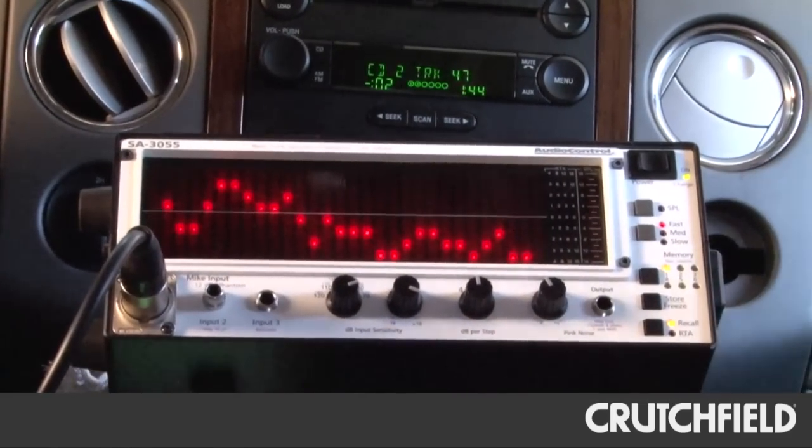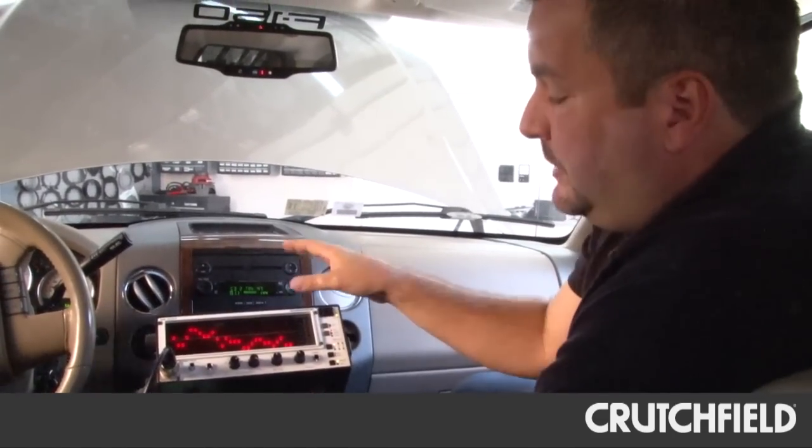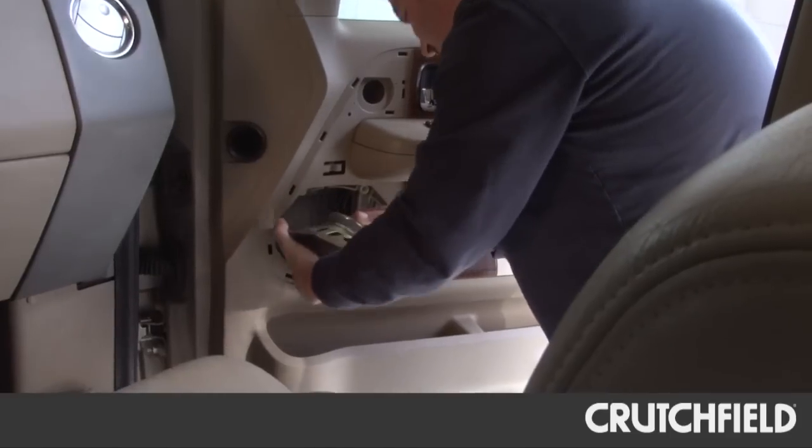So we'll move to the next step: putting in aftermarket speakers with the factory head unit, and then we'll rerun all of these same tests.